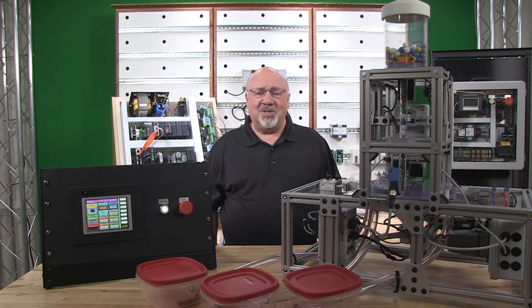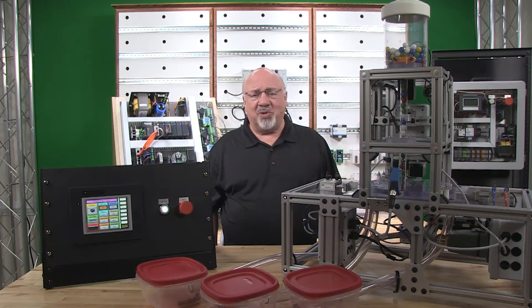Shown here is the logic for the brass marble detection and rejection function. It operates the same as what was just described for the steel marble detection and rejection logic.